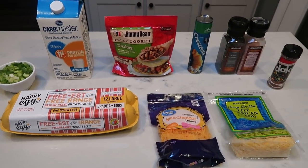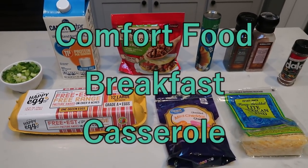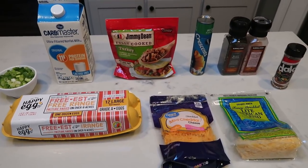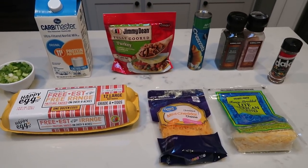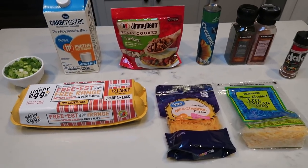For breakfast this week, I'm going to be making a comfort food breakfast casserole. I have been craving comfort food, something warm in the morning — the weather has changed, it's cooler out. So I'm going to have this casserole and pair it with some fruit for a pretty quick and simple breakfast.